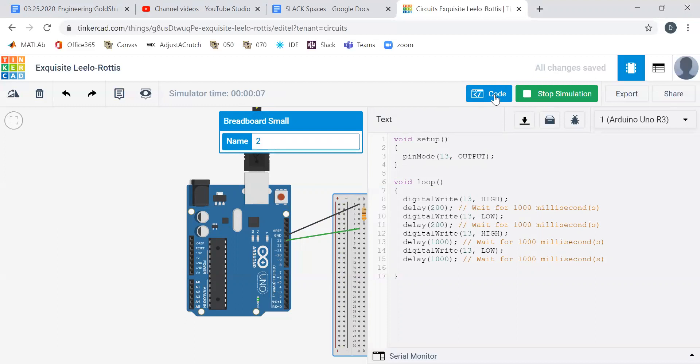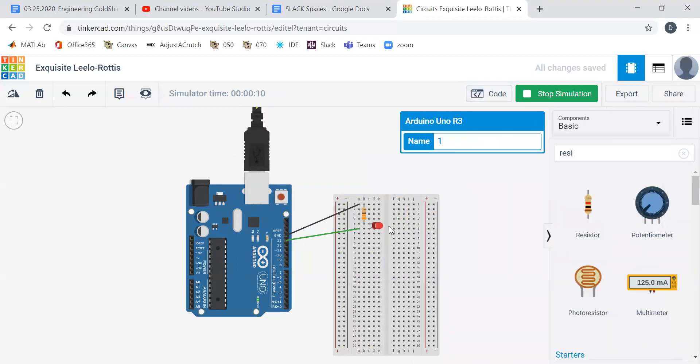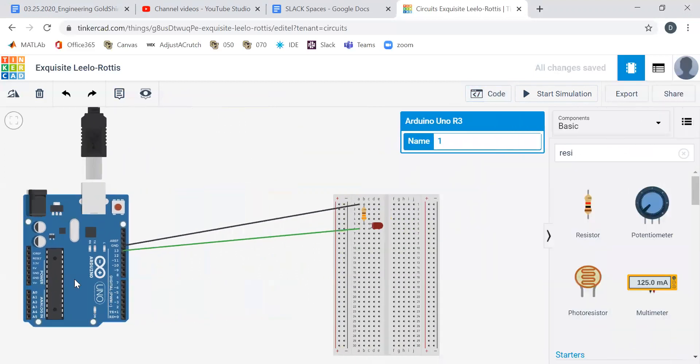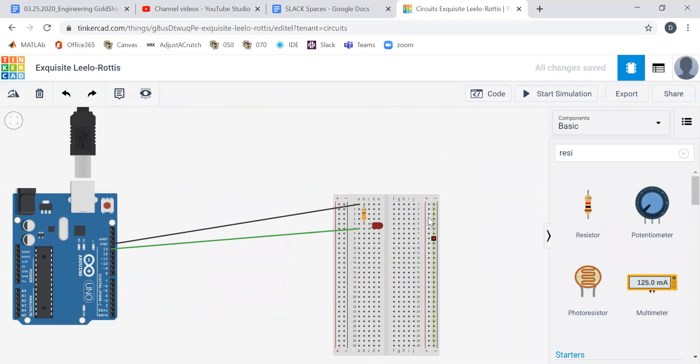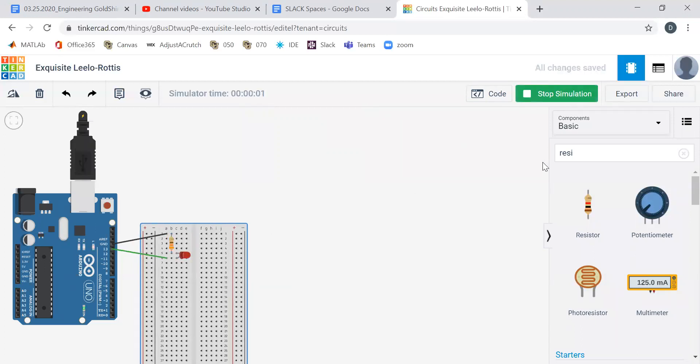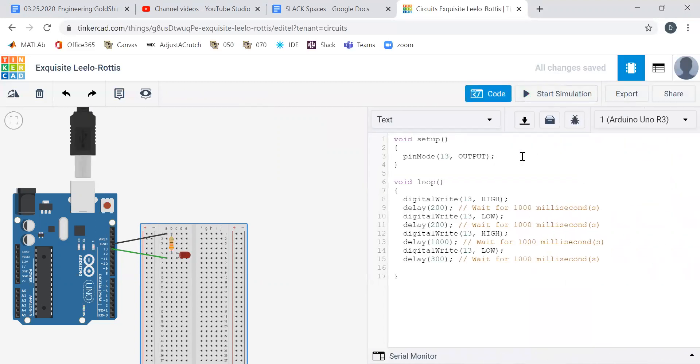Not quite right. So when we look at the code, we're going to turn that off a little quicker. We can move this stuff over a little bit. Start simulation. There we go — thump, thump, thump, thump. You can play around with that code yourself if you don't like my heartbeat. It's just adding more digital writes and more delays.